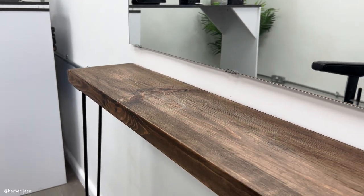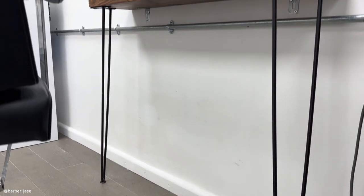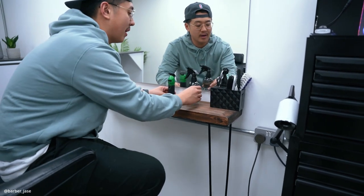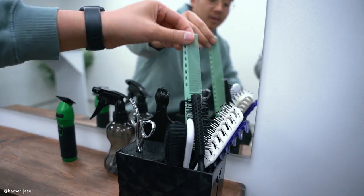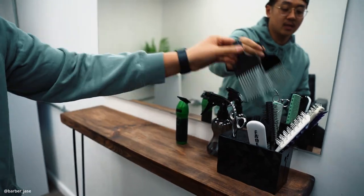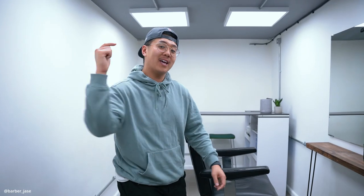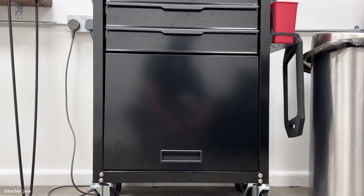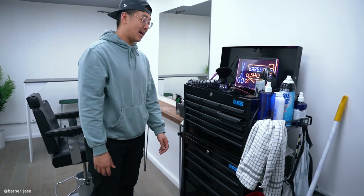Moving on over here, I've got my worktop. I've got a nice walnut finish plank of wood, and I've attached some legs on it and screwed it onto the wall. That's my little worktop where I keep my sprays. I've also got this nice little pot here which is quite handy — I can put my scissors, combs and brushes in. I've got a mirror which is one metre squared, and it's big enough for me to do my work. Got that from Ikea — it was cheap, about £25-30 quid. Over here I've got my barber toolbox where I put all my tools. It keeps my section organised and clean and saves a lot of space.